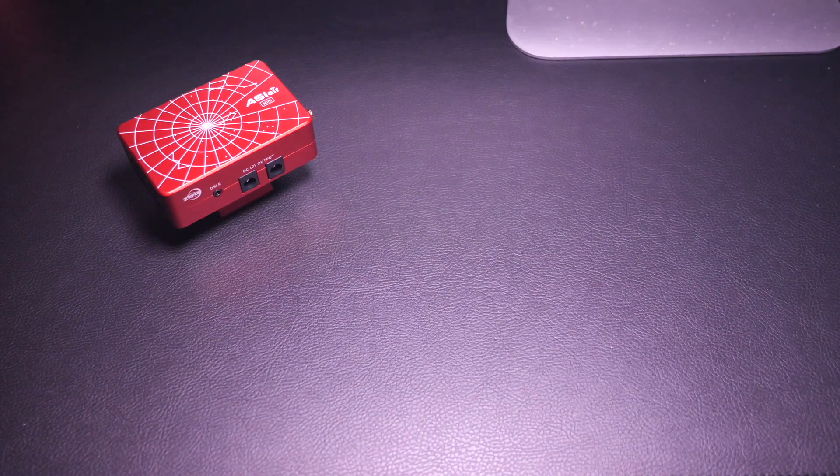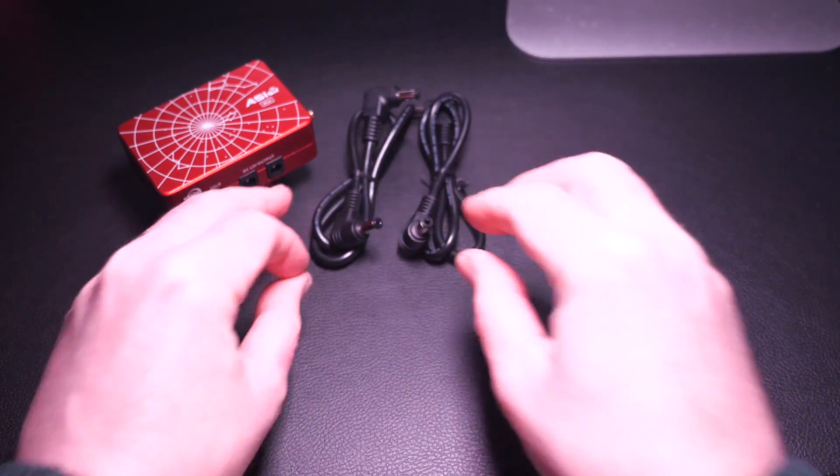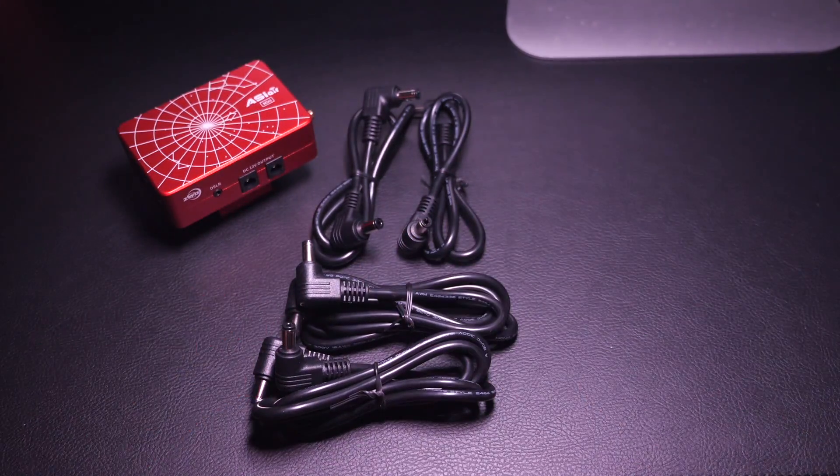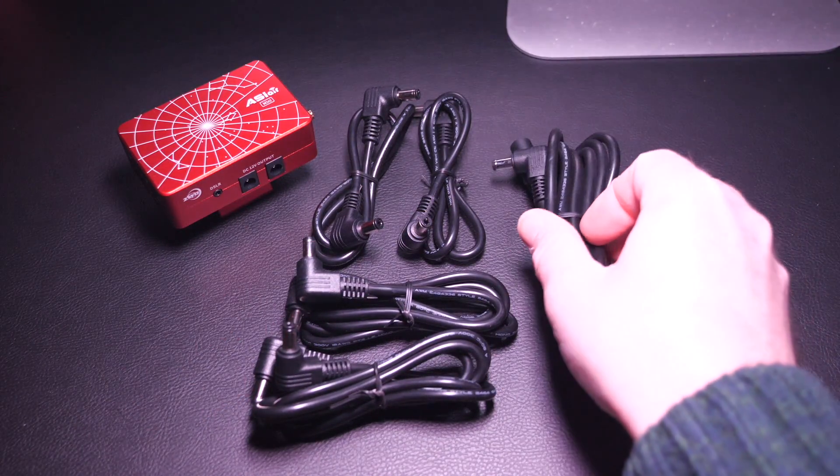So what else is in the box? Apart from the Mini itself, you get five DC power cables with 5.5 by 2.1mm fittings. There are two 0.5m cables, two 1m cables, and a 1.5m extension cable, giving you some options for cable management and how you want to power your accessories.